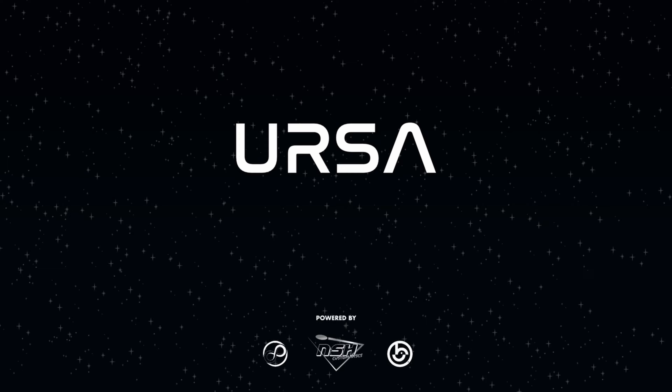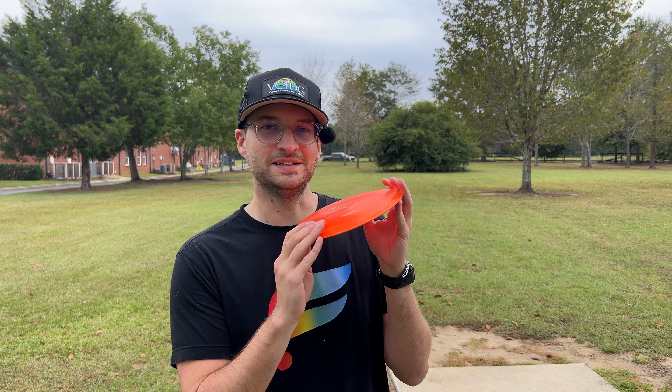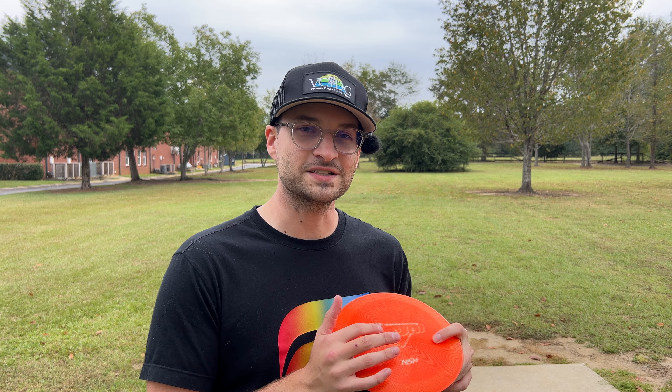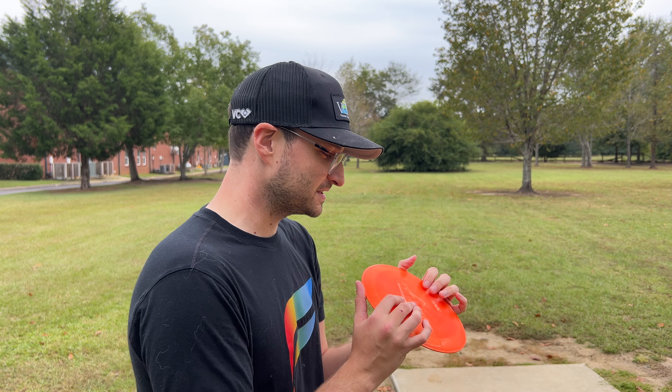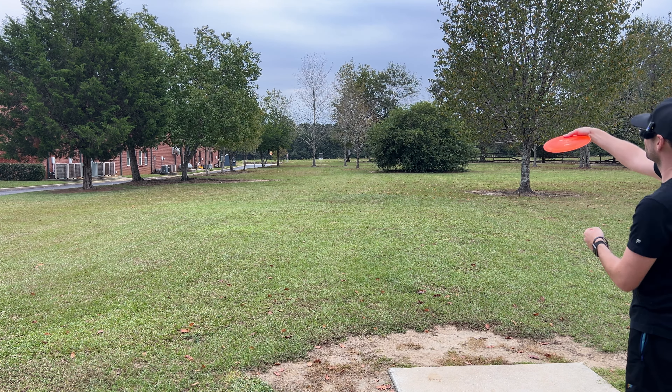What's up guys, today we've got nine holes with the flippiest disc I have ever thrown. This is the NSH Custom Disc Ninjai — a wide-rimmed, double-rimmed, high-speed, very understable distance driver. I have thrown some discs that may be more understable, but they were all around 120 grams. This is 171, just about max weight, and it is very flippy.